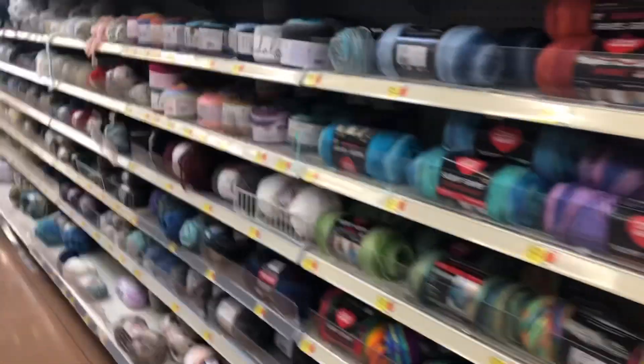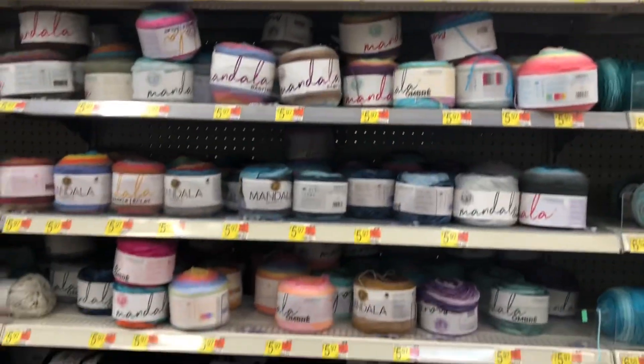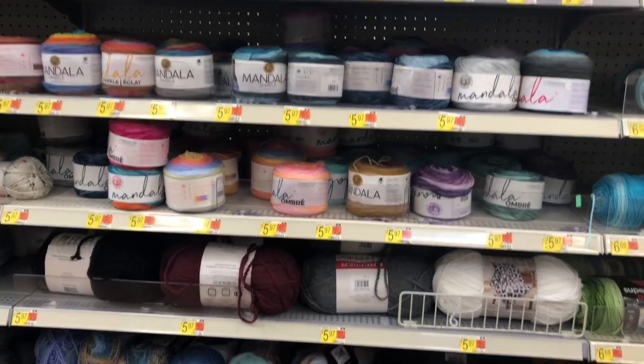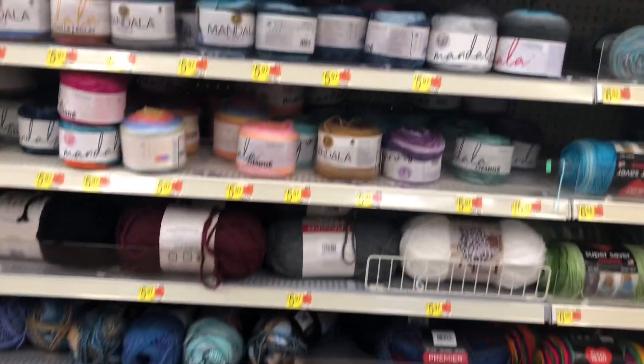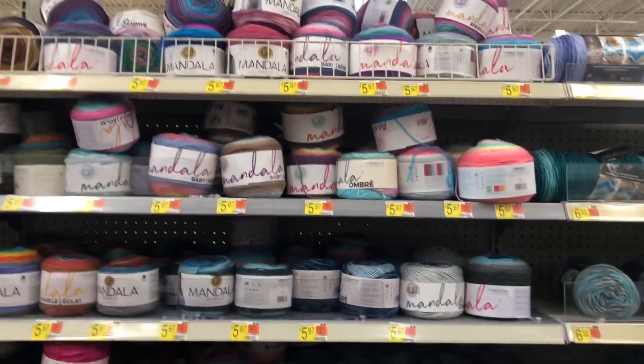Mandela somehow always stays stocked. I don't know if everybody doesn't purchase it that way, but Mandela always has stock.